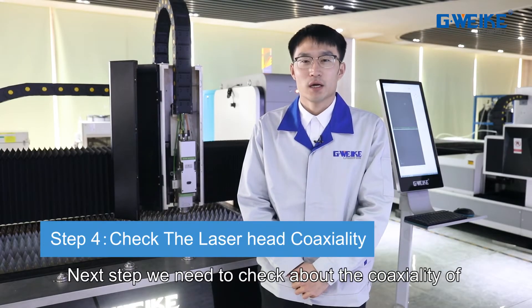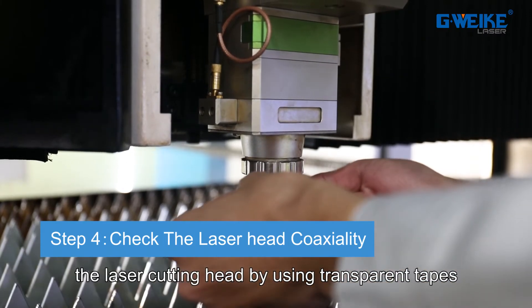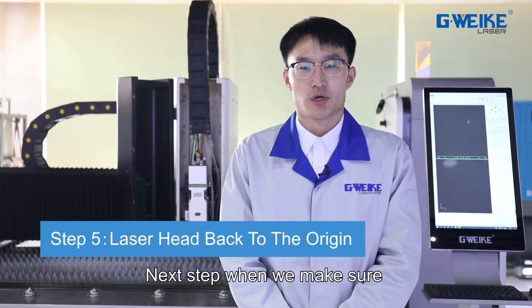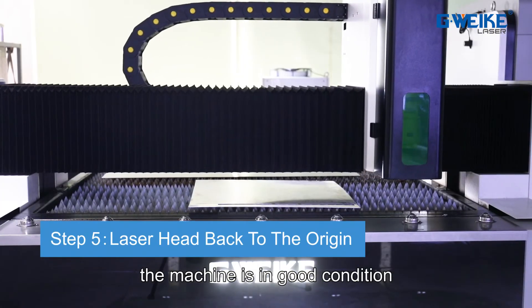Next, we need to check the functionality of the laser cutting head by using transparent tapes, and make sure the machine is in good condition.